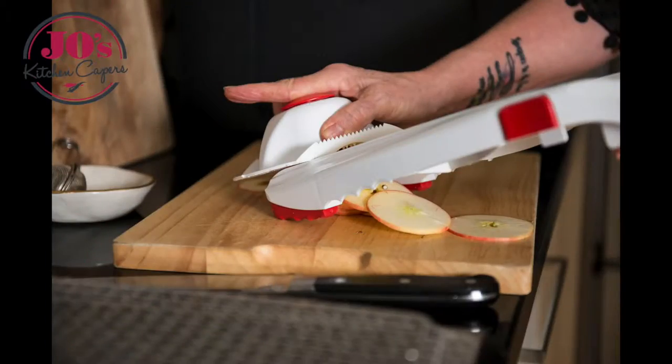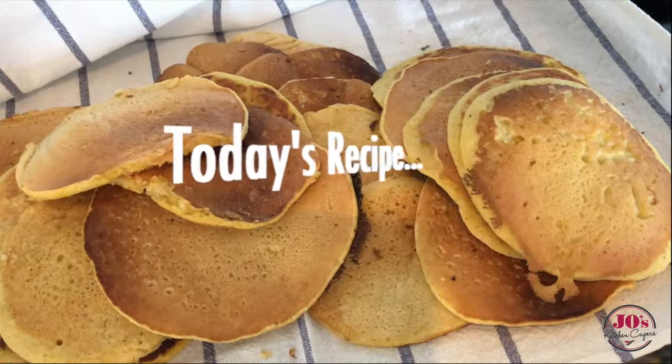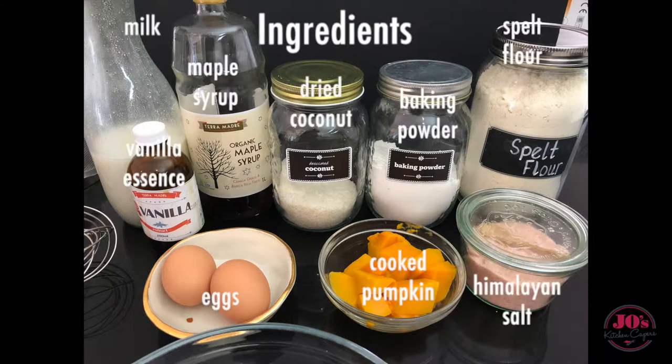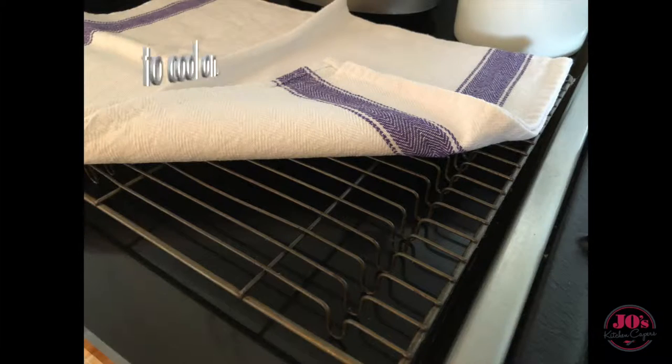Welcome to Jo's Kitchen Capers, using whole foods to create a healthier you. Today's recipe is for these delicious pumpkin pancakes. These are the ingredients that you'll need and the equipment, and that'll be listed with the instructions in the box below.